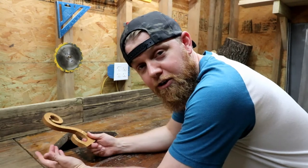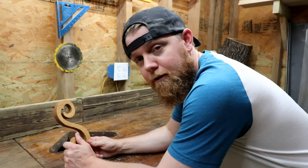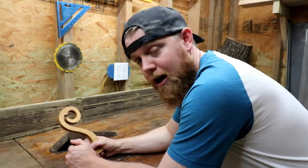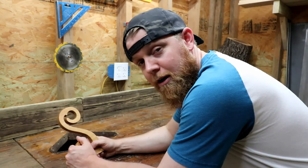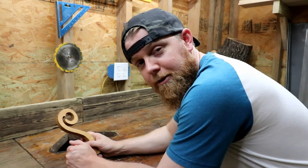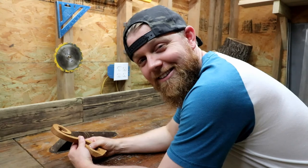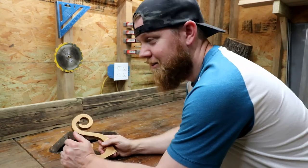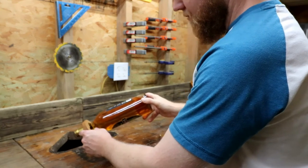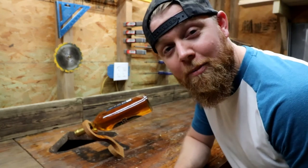I want to use this video as encouragement for people chasing dreams and feeling like they're getting nowhere. A lot of times I feel like I'm getting nowhere, but just know that there's people out there wishing they could do what you're doing, but you're actually doing it — so keep it up. One day it'll all pay off.